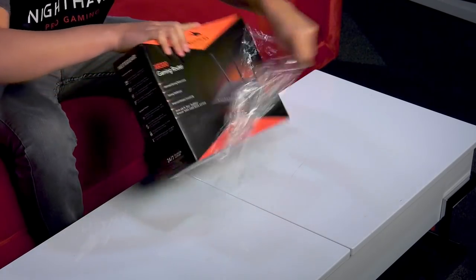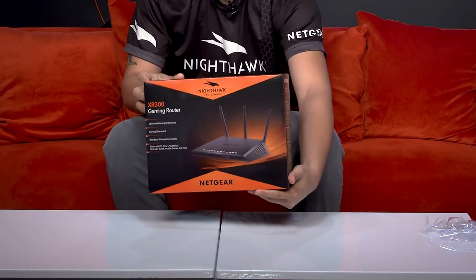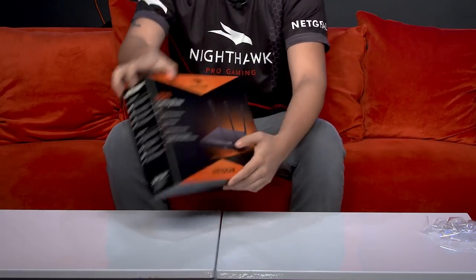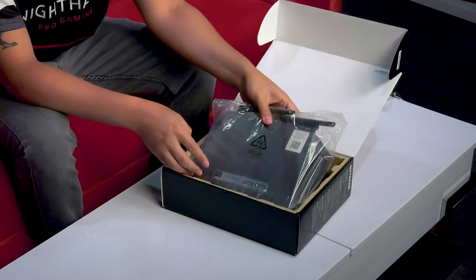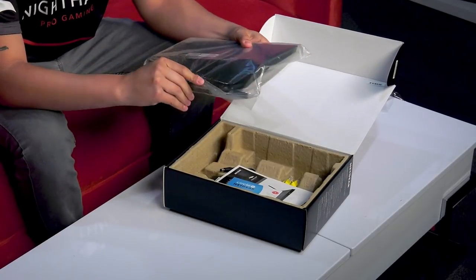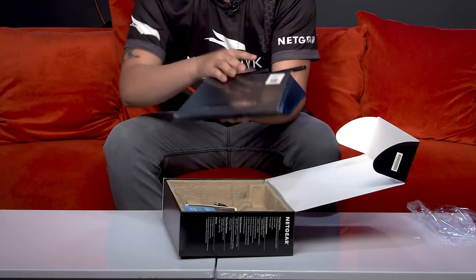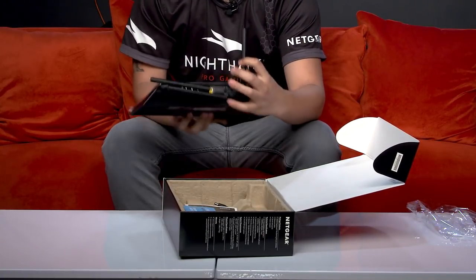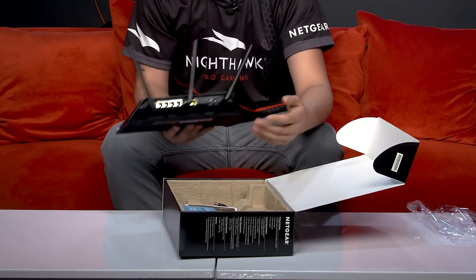It's the best part of unboxing — the fresh smell. So here you can see the product on the box. Go ahead and unbox it. So you have your router — go ahead and take it out of the bag, pretty straightforward. All the antennas actually come pre-attached, so there's no need to manually screw them in yourself, which can be very difficult.